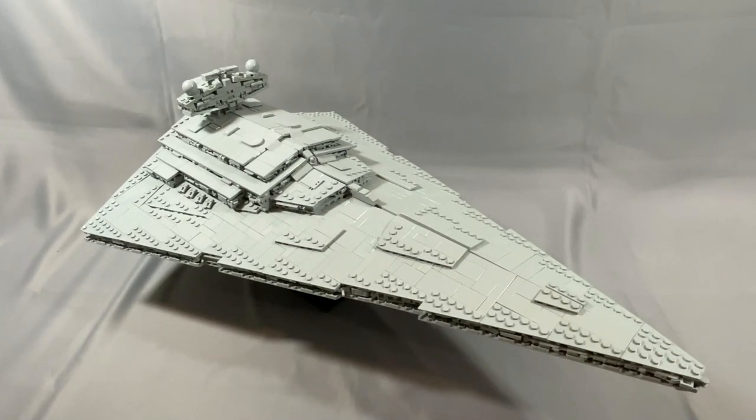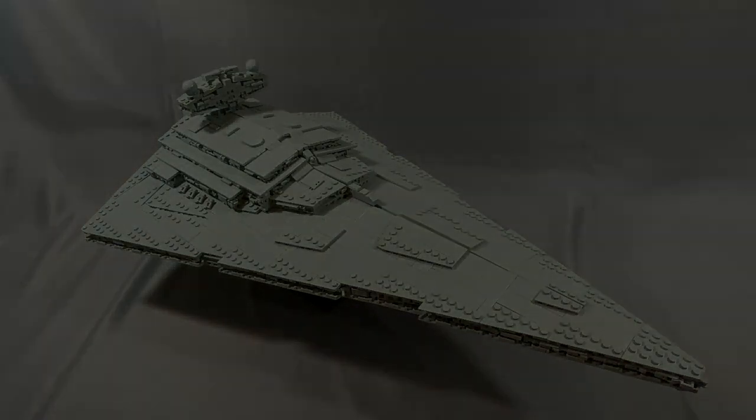A link to the instructions will be in the description, as well as a link to Fly in Space's Flickr page. Thanks as always for watching my review of Fly in Space's Torment Star Destroyer model. If you built the Torment, have something to share that I left out, or have a question, please leave them in the comments below. Remember to leave the video a like, subscribe to the channel, or follow me on Instagram, and I hope to see you back next time.